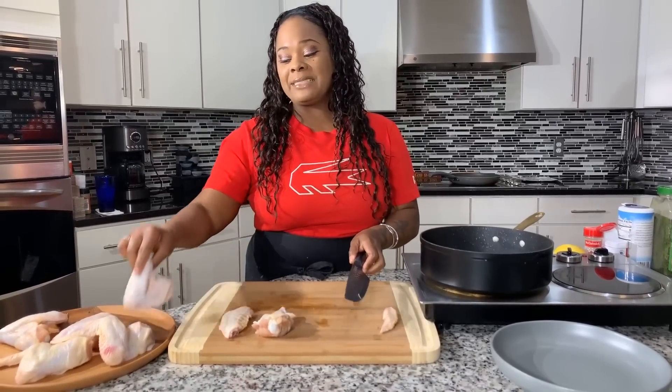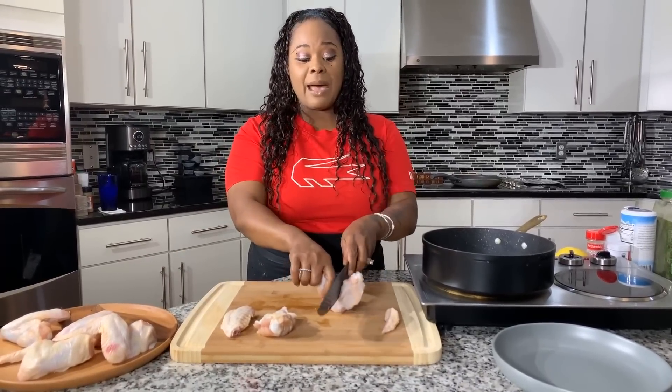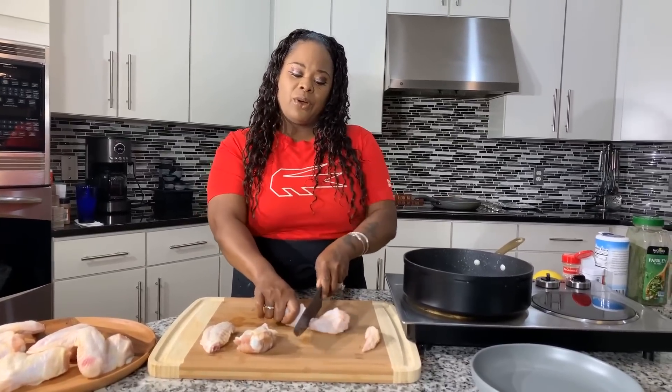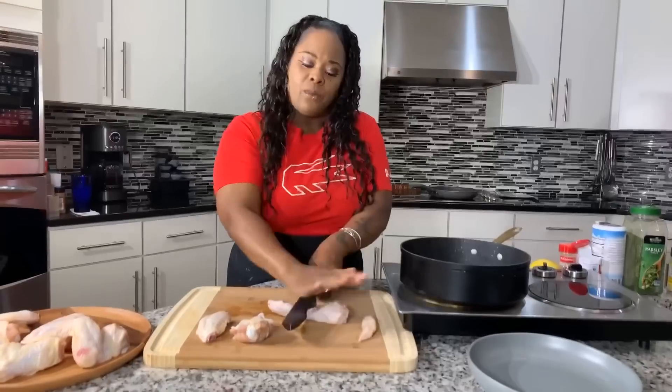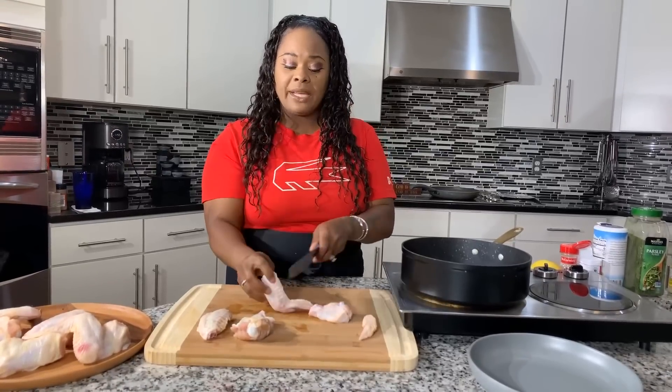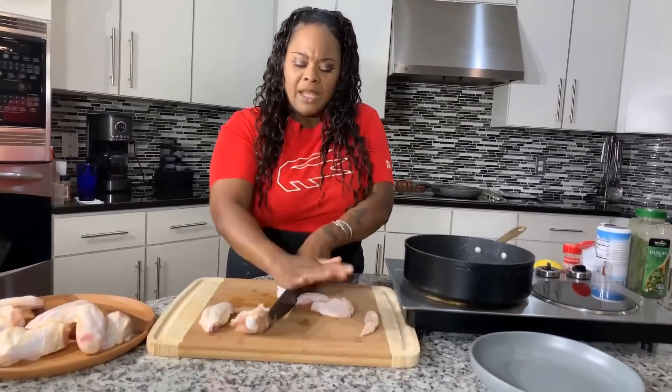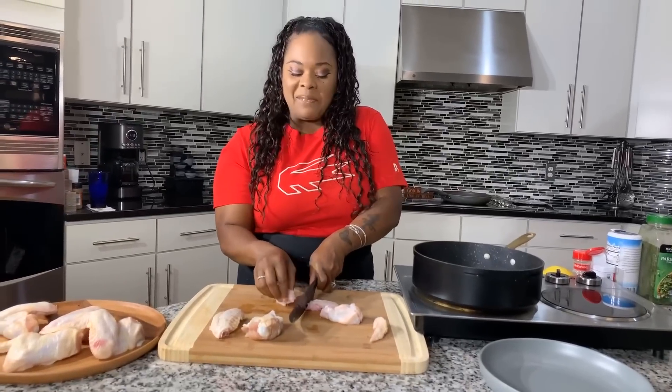There's something about that big drum piece — I'm not a fan of it, but I love the flat part. Sometimes you may have to give your knife a little whack just like so to cut your wing. Take your time; don't rush when you're cooking. That's one of the worst things you could do. Have patience; take your time. If you need help, ask someone in the house.